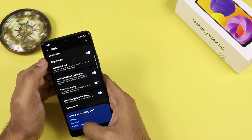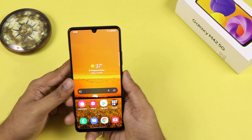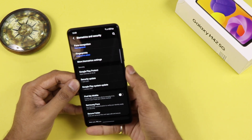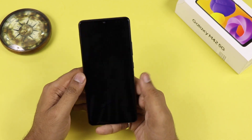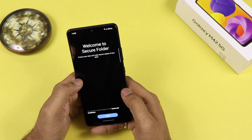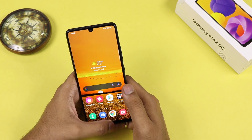There is a show charging information option, and screen savers can be changed. There are visibility enhancements you can configure if you know what you're doing. For security, it comes with face unlock and an in-display fingerprint sensor — both work very smoothly. The security patch last came on 1st April, which is a big deal because many brands launch smartphones but don't push updates, which is bad for the customer.